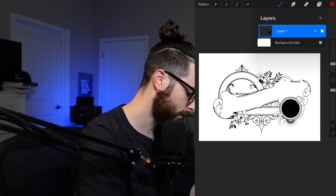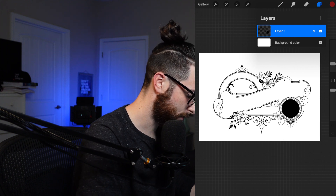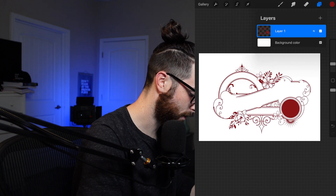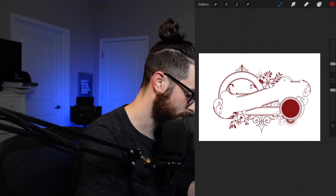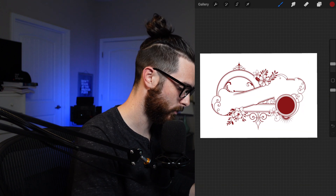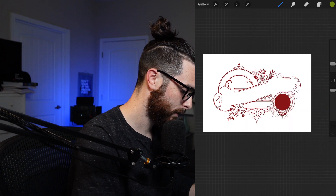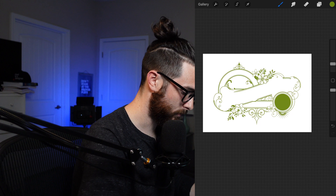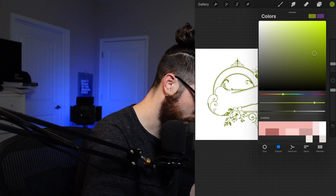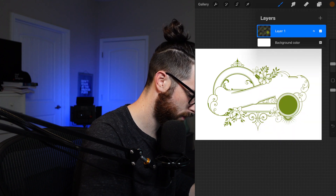You can scale it up or down and change its color. What we'll do is alpha lock the layer — you can do that by tapping and selecting Alpha Lock, or swiping with two fingers. Then fill the layer and you can see it only applies to what's on the layer. If you try to fill without alpha lock it makes the whole thing red, which isn't what we want. We can play with the color — maybe a burgundy-ish brown-orange.